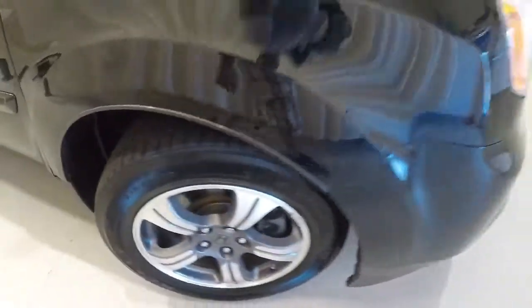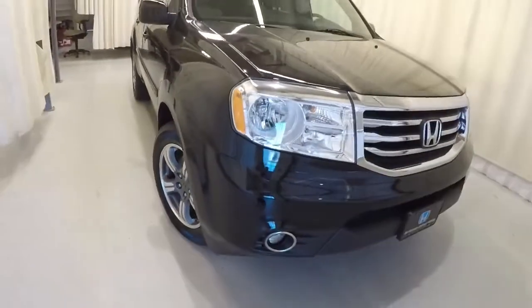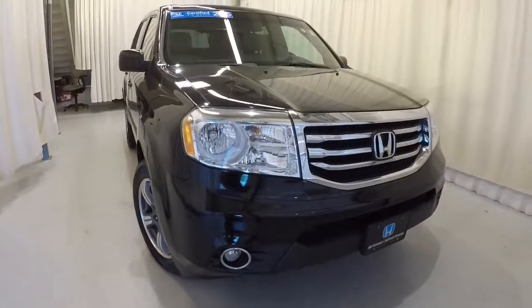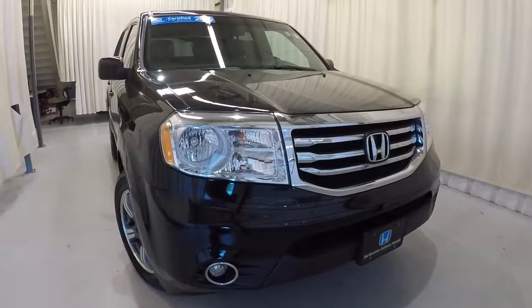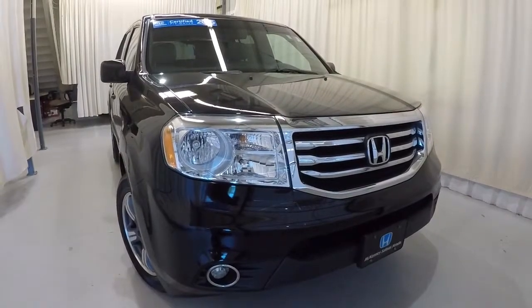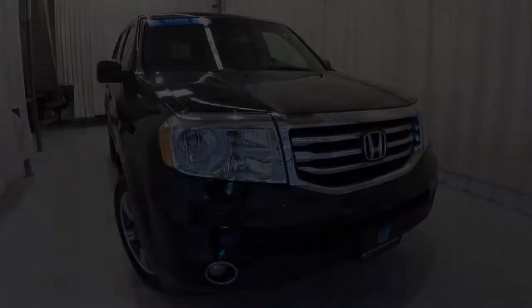Plenty of tread left on them. Just to recap: it's a certified 2015 Honda Pilot SE, 46,000 miles on it, clean Carfax, one owner. Come on down, check it out, take a test drive, and thanks for watching the video.